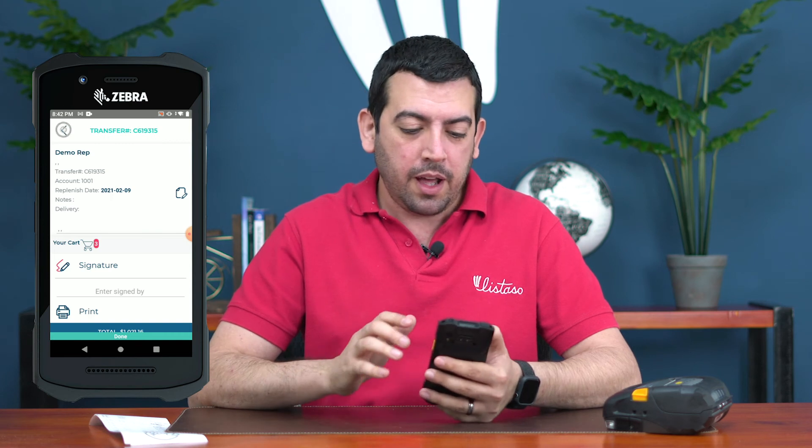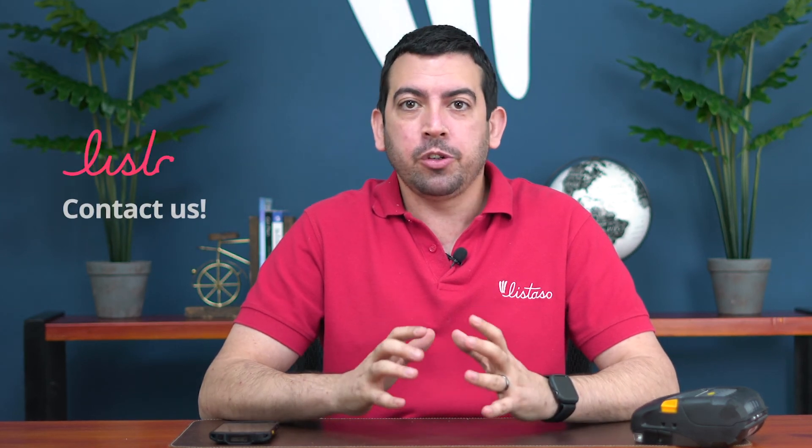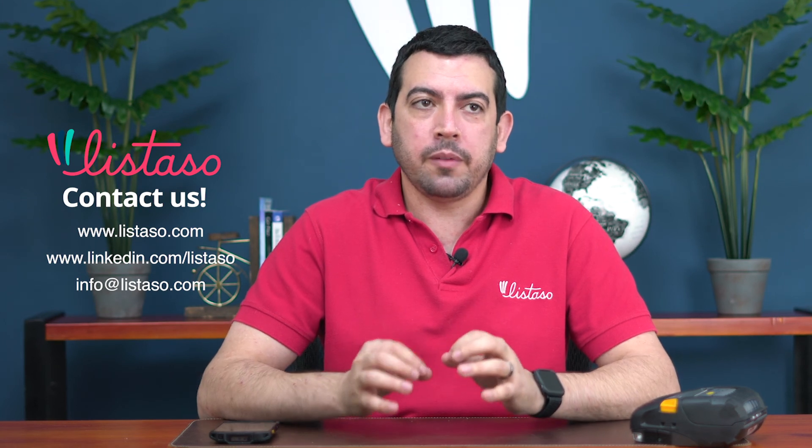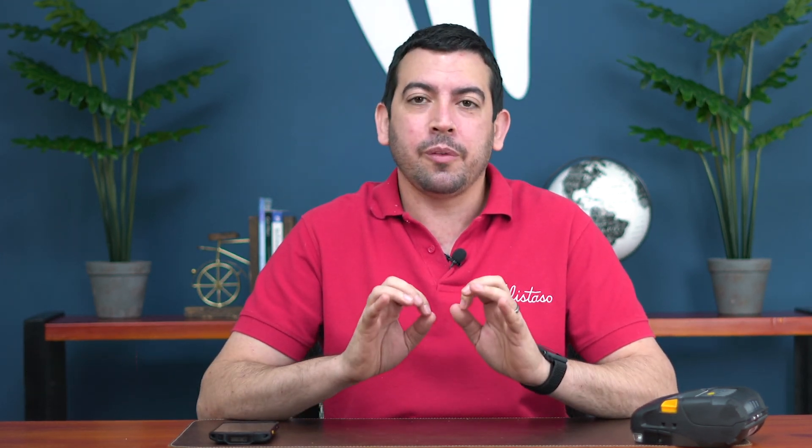As you can see, this app is full of features ready to service your reps with everything they need while on the road. Our DSD app will help your business get more customers, get better sales, and grow a lot faster. Visit our website to schedule an online demo — one of our expert DSD consultants would gladly help you and show you all these great features and more. Subscribe to our YouTube channel to stay up to date on all our best features. Thank you very much for watching — until next time.